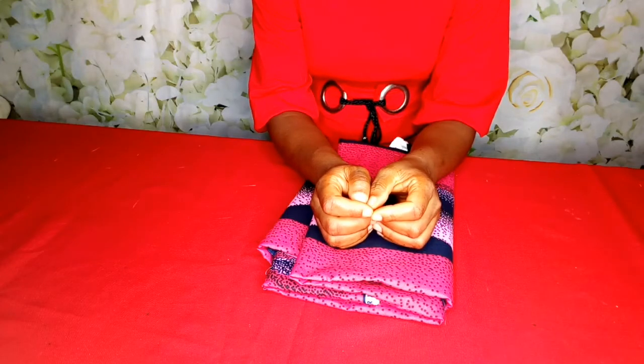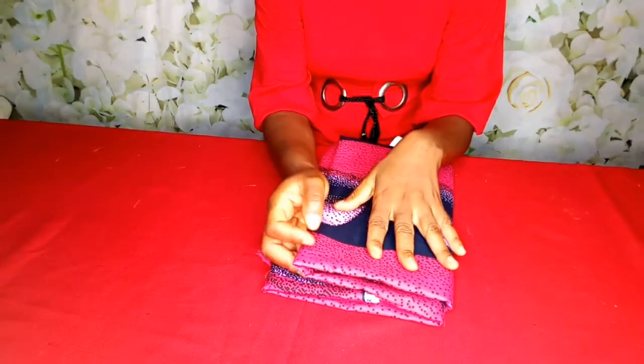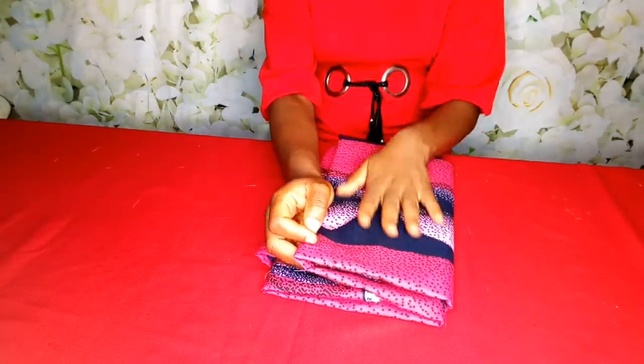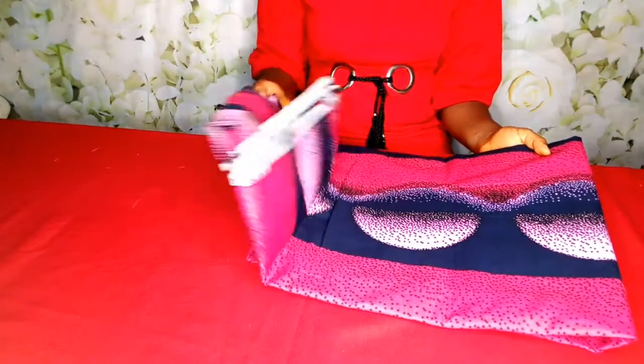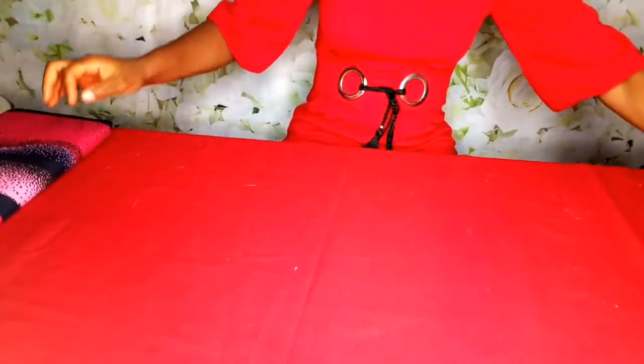Hello everyone and welcome back to my channel. I am so glad to have you here. For today's tutorial I will be learning how to cut and sew a half circle skirt. This is the fabric that I will be using. So let's move over to the tutorial.